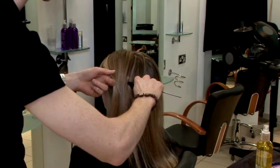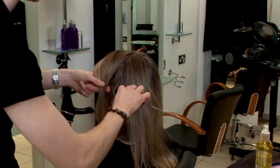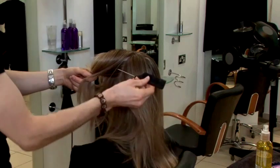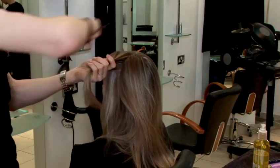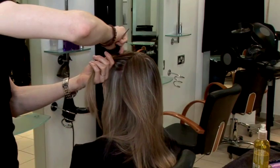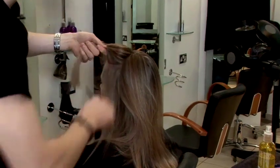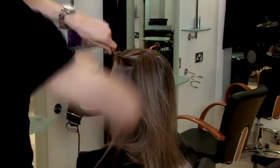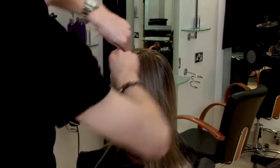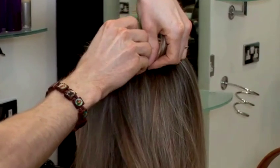You can just part the hair down towards the ear, and just go up to the recession. Section it away. Take that whole section and you're just going to twist the hair. You're going to clip this up with a pin — use as many pins as you need just to hold this out.